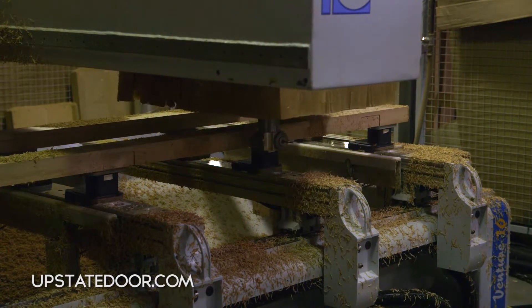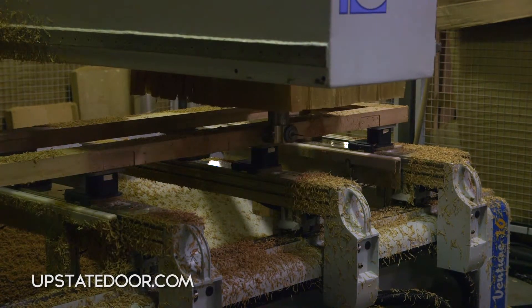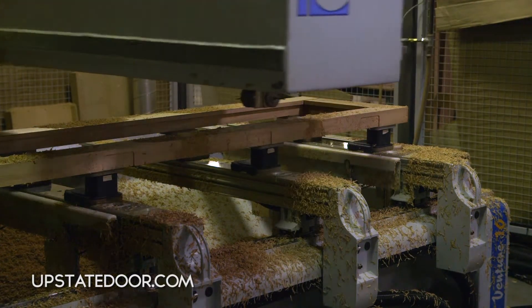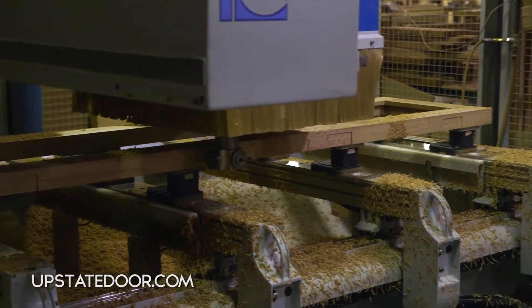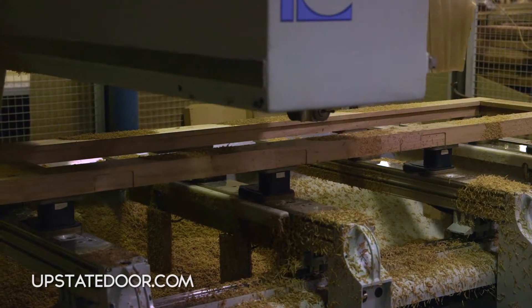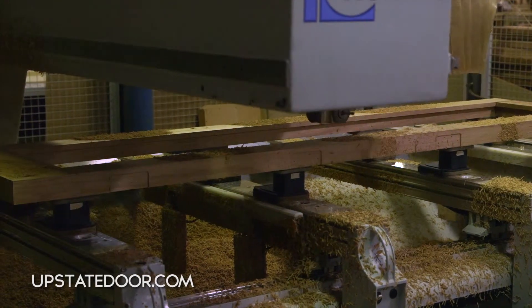The overall benefit of a machine like this is to take the expert craftsmanship we have in building all the different unique parts of the door and combine it with the investment in technology to achieve accuracy, consistency, and tight tolerances in machining.